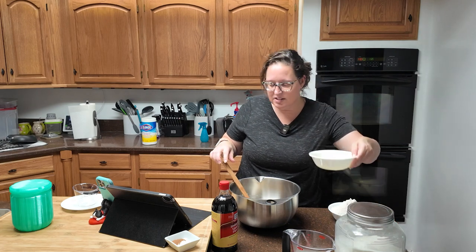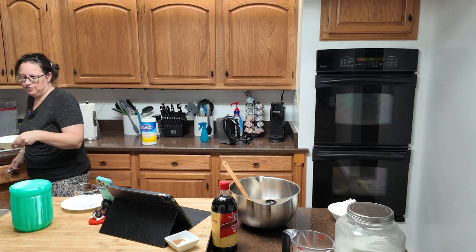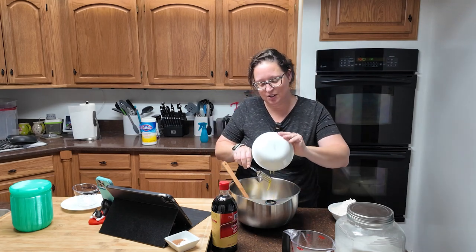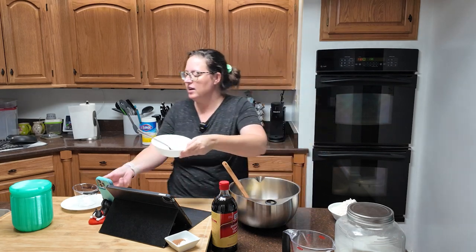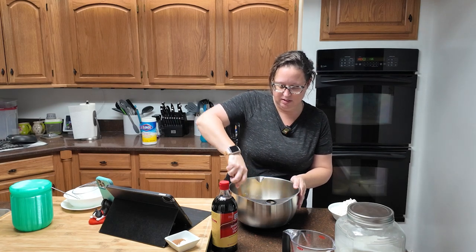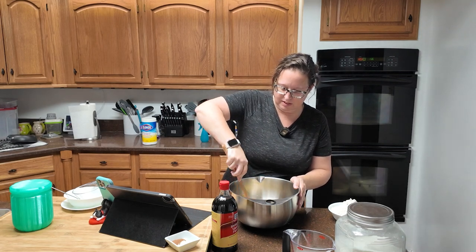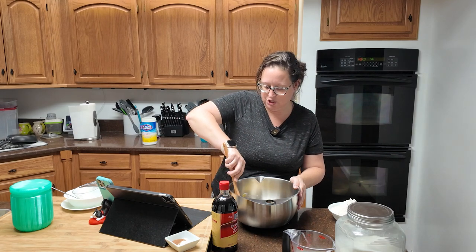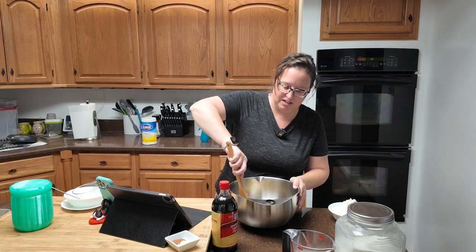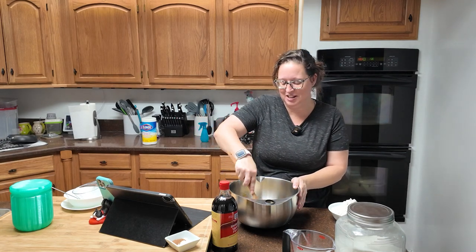Now we're going to add the eggs, beating to combine. I'm going to mix these in the bowl — it's two eggs. That gives me a little bit of a head start. If I can save time and energy, that's what I'm going to do. It's a very odd looking consistency once you add the eggs. Get all the lumps out — it doesn't say to do that but I'm assuming you should. The recipe also did not say the butter needed to be room temperature, but I'm okay with my decisions.